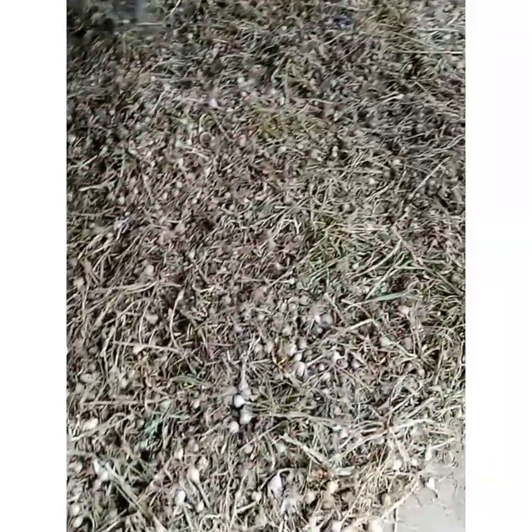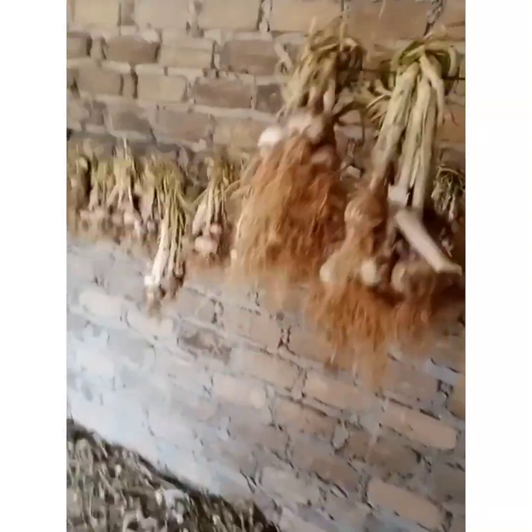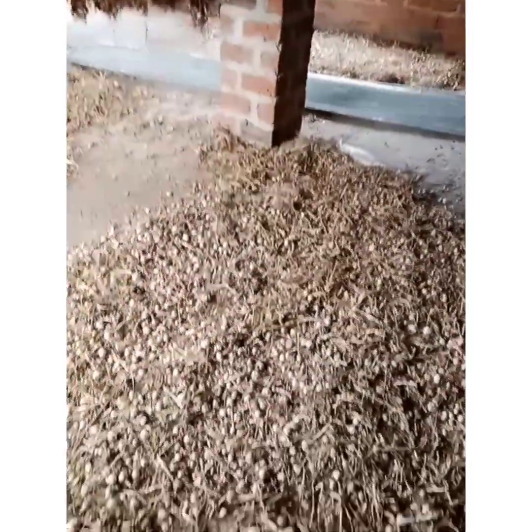Here we have the hard neck and also the soft neck garlic which was harvested about two weeks ago. Some are drying on the floor and some are tied. It's possible for you to have a great yield just using this liquid manure — it's very effective and very safe for our environment, for the earth, and also for us.